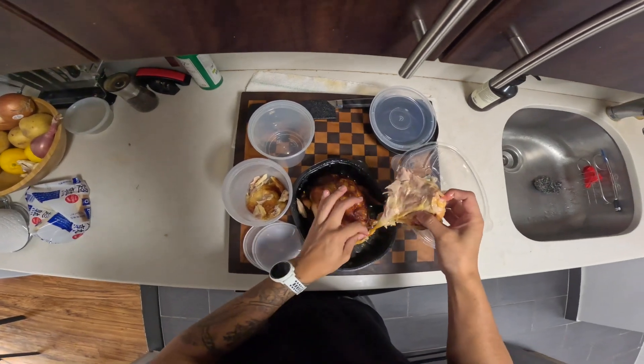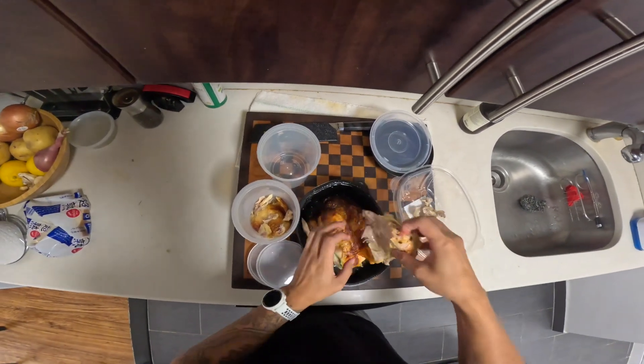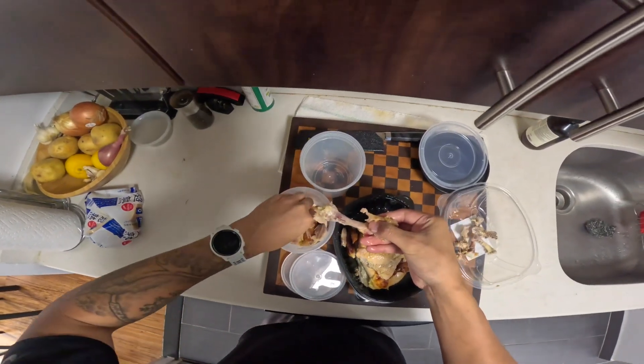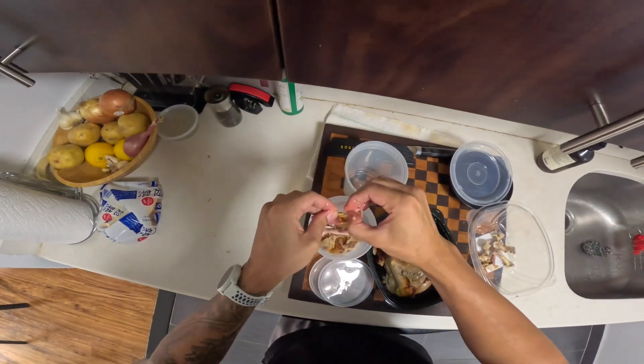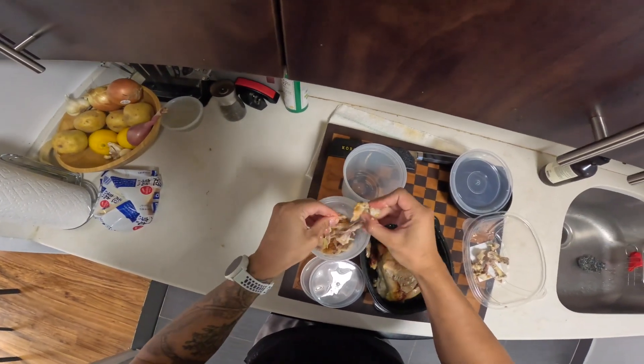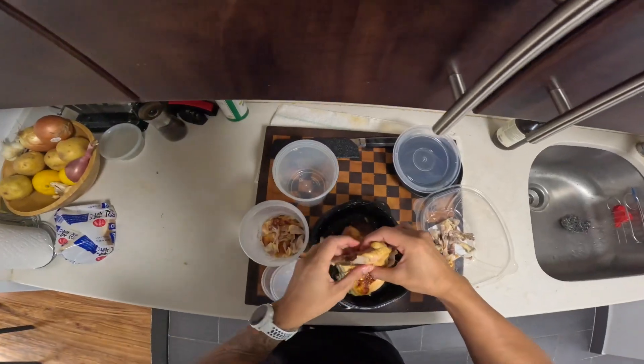This rotisserie chicken is from Fairway. It was $9.99 — it's a pretty good size. If I did have access to a Costco, I would easily get the Costco rotisserie chicken over anything. But I don't, so I have to taste test the different rotisserie chickens around the city. So far, my least favorite is Whole Foods.